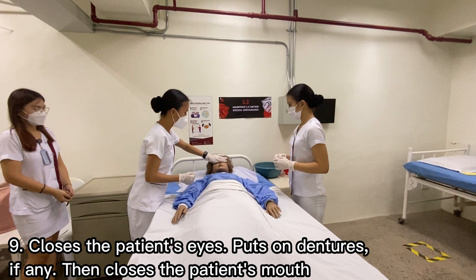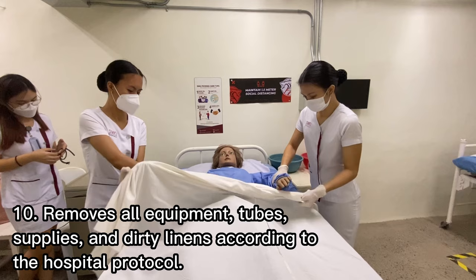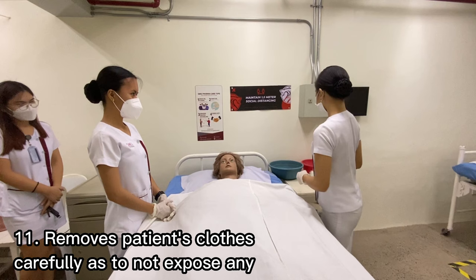Close the patient's eyes, put on dentures if any, then close the patient's mouth. Closing the eyes of the deceased is a form of showing respect and eternal rest. Then remove all equipment, tubes, supplies, and dirty linens according to hospital protocol, to prepare the patient for the funeral.